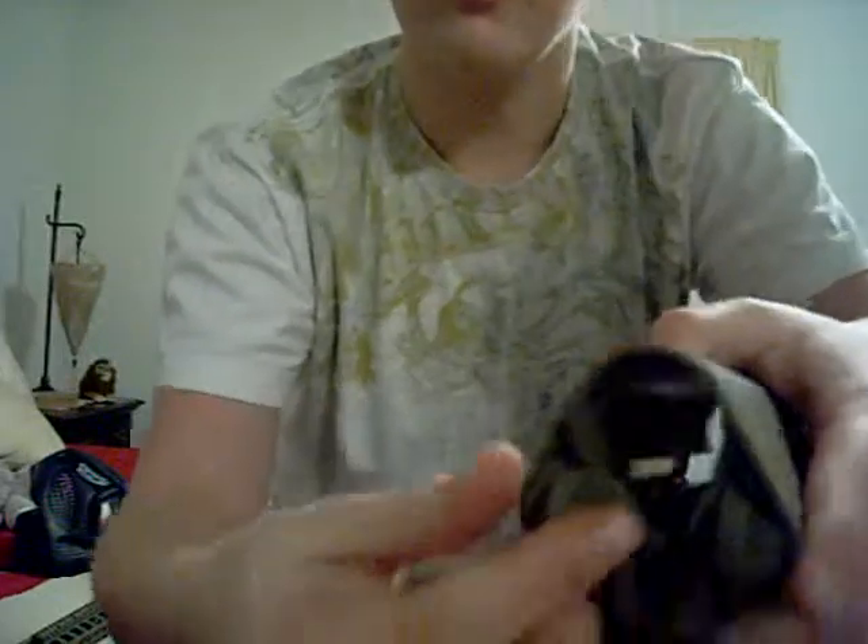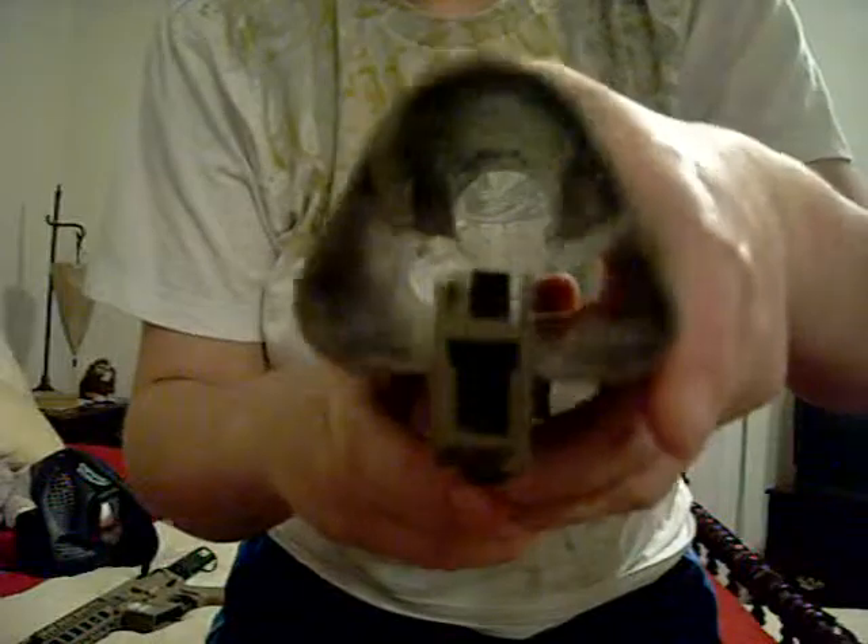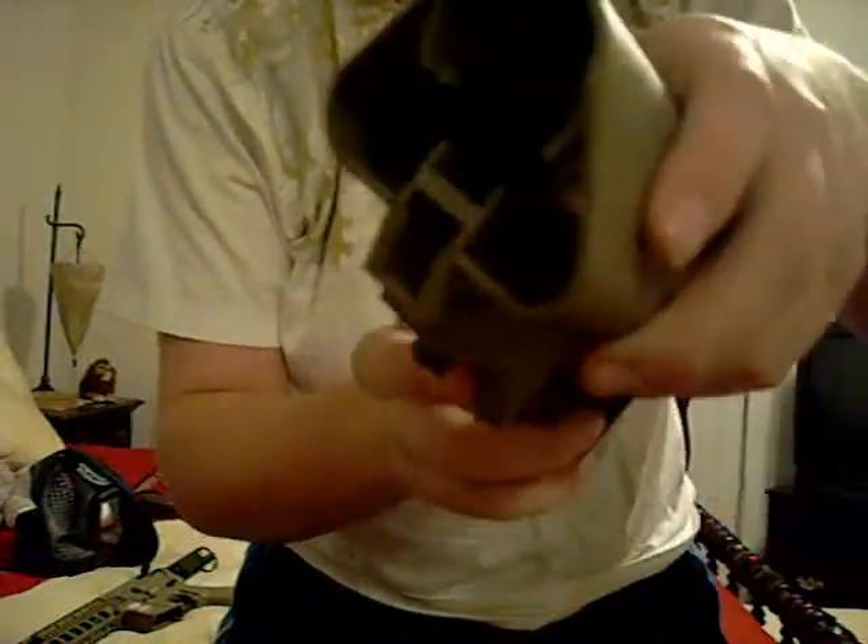You might wonder what those are for. Actually, I have seen videos of people putting their battery right here in these two spots. To remove these, what you could do is twist it inward, pull out, twist this one inward, and pull out.